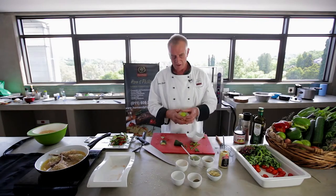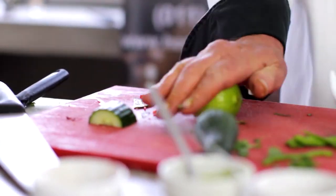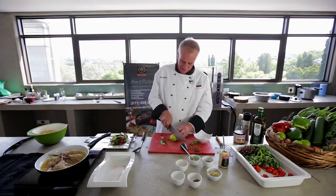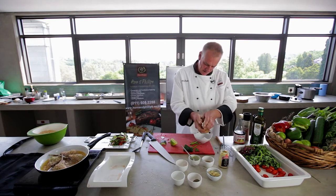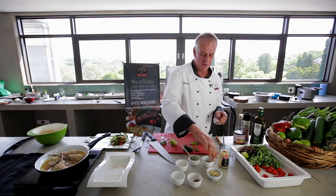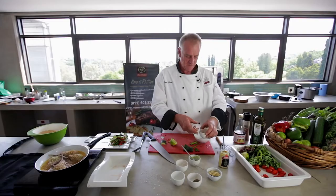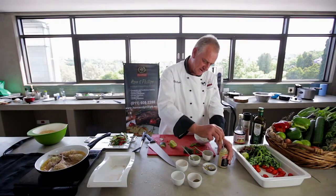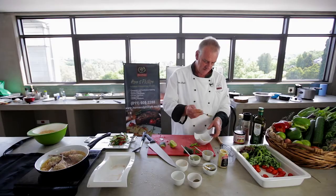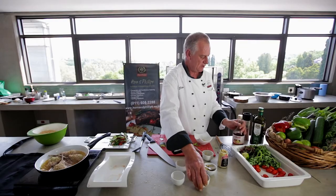Now we're going to take some lime to make the dressing. The best thing about lime juice is if you roll it like this, quite hard for a while, it makes it easier to juice — you can squeeze the juice out much easier. Add a little bit of honey, a little bit of finely chopped ginger, just a little drop of mustard, some black pepper, and some beautiful red wine vinegar.